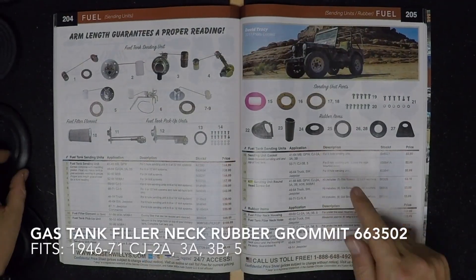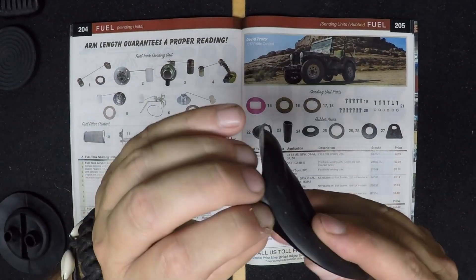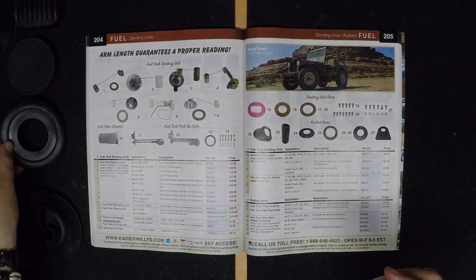This is a gas tank filler neck rubber grommet made for 1946-1971 CJ's with under-the-seat mounted tanks. It fits between the housing on the body and the neck spout of the gas tank.